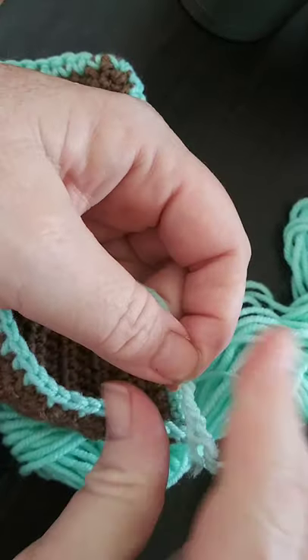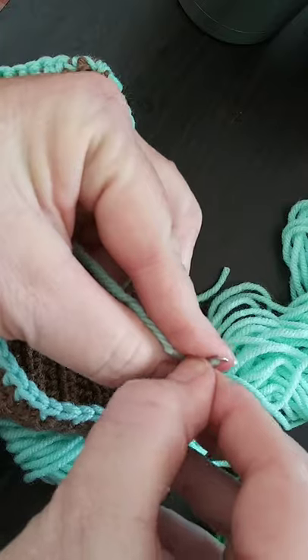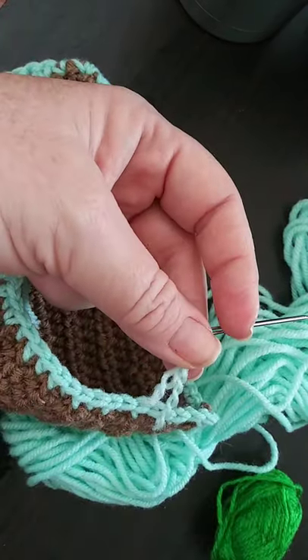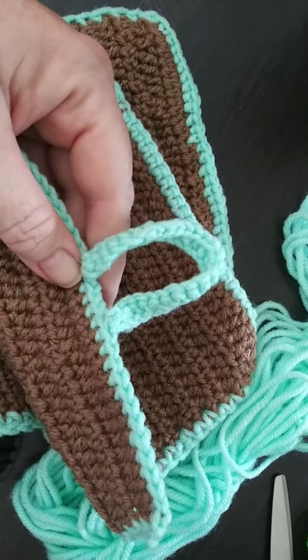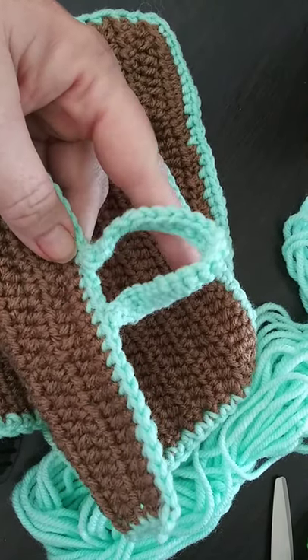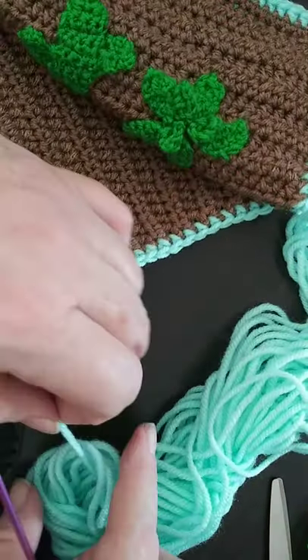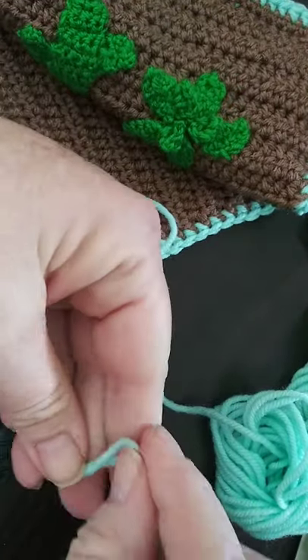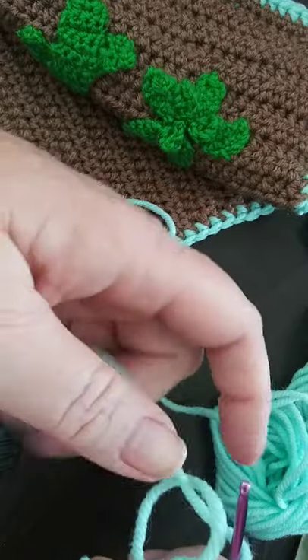Easy peasy! Hope you enjoyed this as much as I've enjoyed creating it. In a few minutes we'll learn how to do the applique. Now we're going to start the loop attachment to the pot holder — we'll do a slip stitch onto the hook and then a simple chain 26.